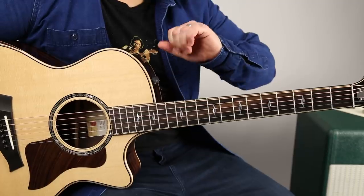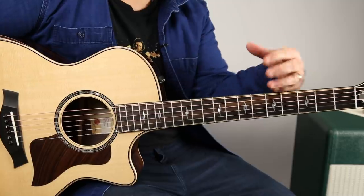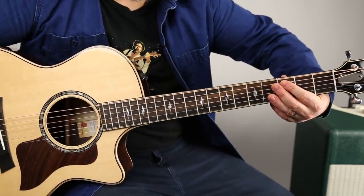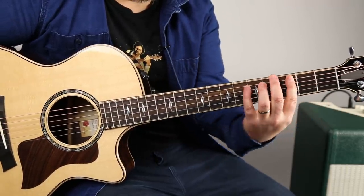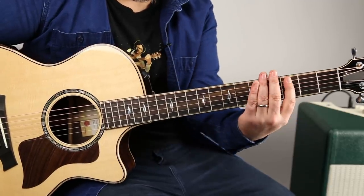One tip is to take your fretting hand and put your elbow in towards your rib cage. So if my elbow is out like this, look at what happens to my hand when I move my elbow in. We want to be able to get our fingers more parallel with the frets, not slanted. So that's going to help.